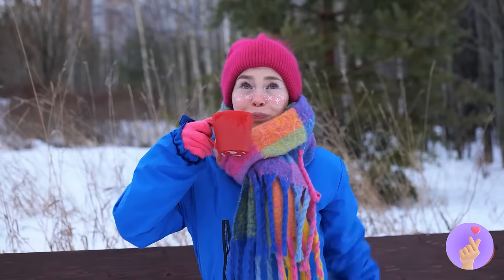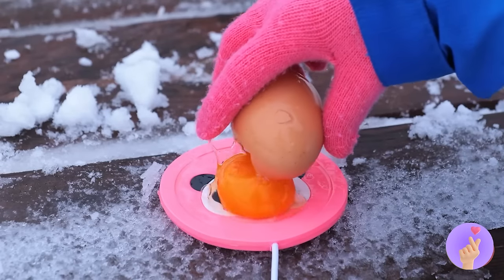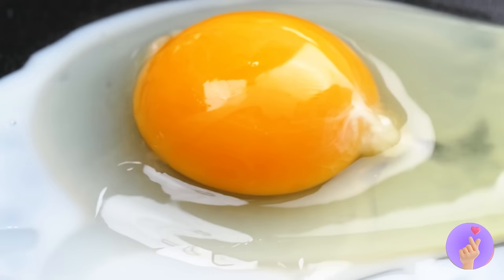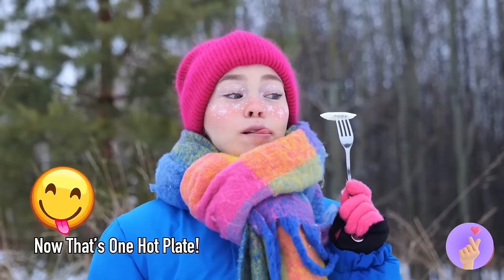That was nice! But let's see what else we can cook up. Eggs, anyone? Cause we're frying it sunny side up — or would you prefer it scrambled?